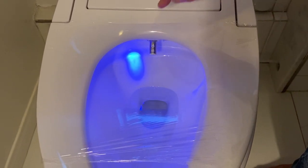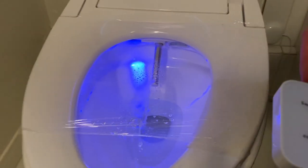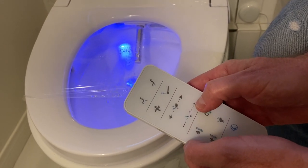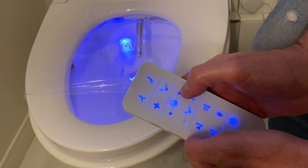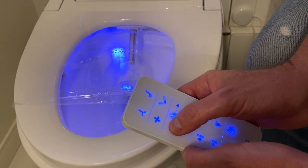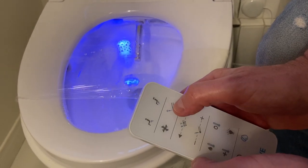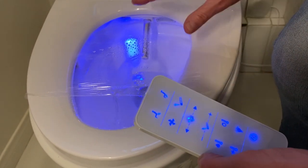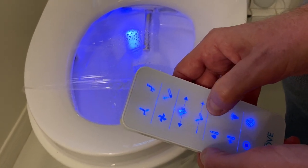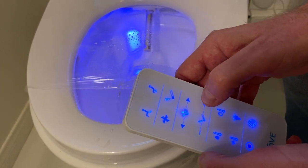The wand first cleans itself before it even comes out, and then it starts to shoot up. If you want to move the wand forward or back, you can push this button and you can see it's moving forward and back. If you push this button here — this one is the air jet — you can turn off the air jet to make it a little bit softer. And then this button here will change the power of the jet, making it a little bit stronger or softer depending on your preference.